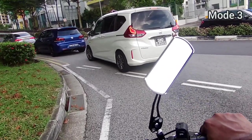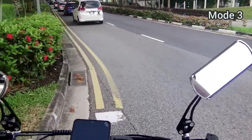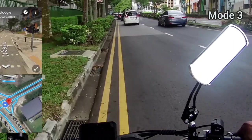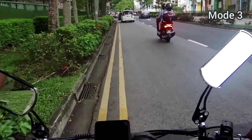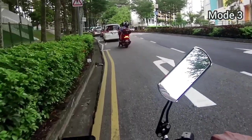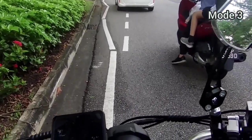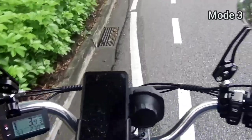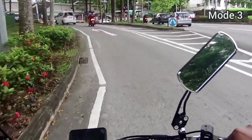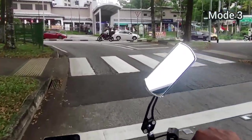Mode three is a real life saver when I need the extra power to get me up the steep slopes of Bukit Panjang — this particular slope is one of the steepest I've ever encountered. On mode three it's very effortless; I just need to pedal slowly and the motor does the rest of the work. Even when I have to stop halfway on the slope, restarting is really easy — I just pedal a little, about a quarter turn, the motor kicks in and I'm able to get up the slope effortlessly without any issue.